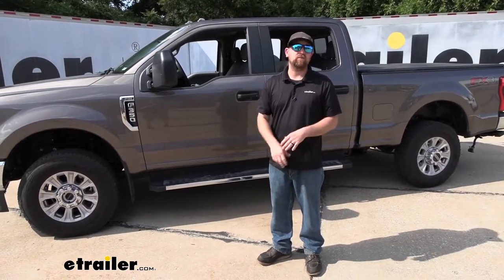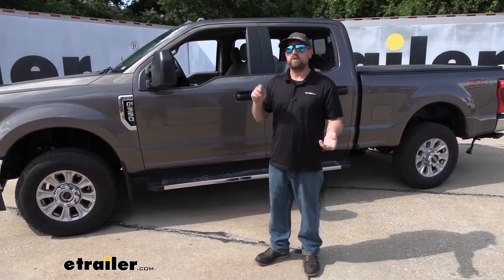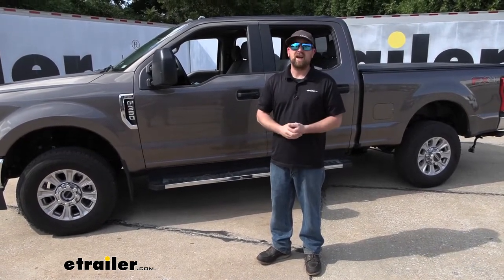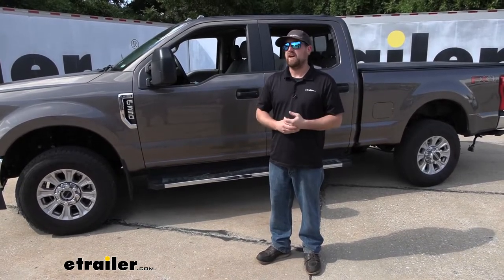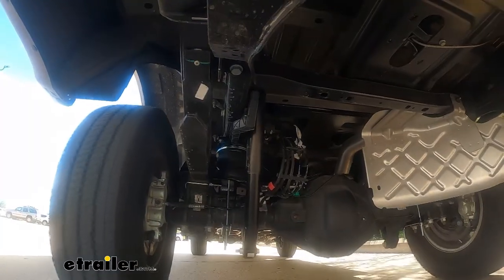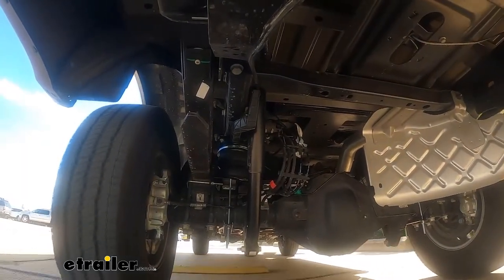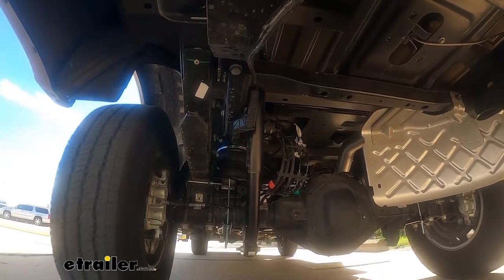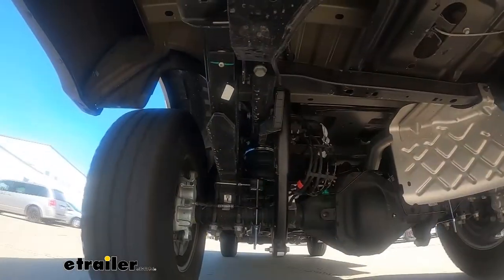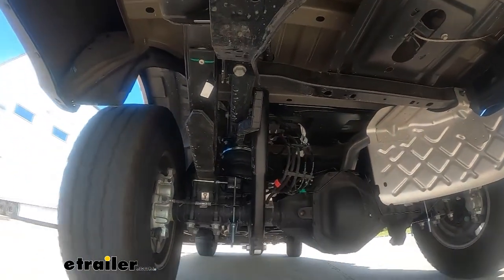I have done a ton of different airbags in the past on these models of Fords — whether it be the late model 350, 450, or 250 — and they all kind of respond the same with weight. The main difference you're going to feel is that the truck suspension actually has some additional support; it's not going to be working as hard. When you hit a bump, it recovers a lot faster and keeps your truck level. It's a more comfortable driving experience, and that even holds true going around turns — usually you get a little body roll, but the airbags are going to combat that and keep your truck planted and straight.